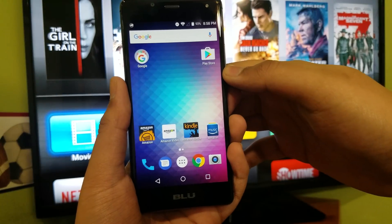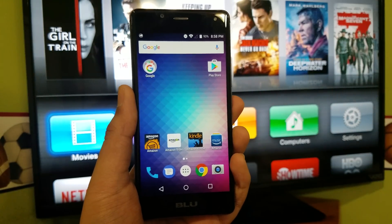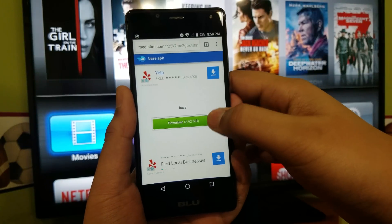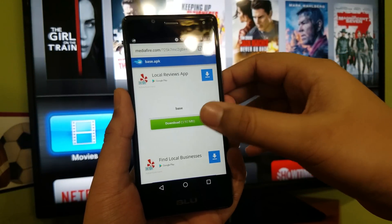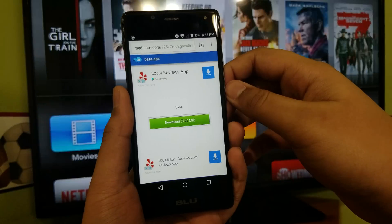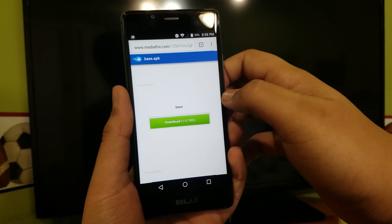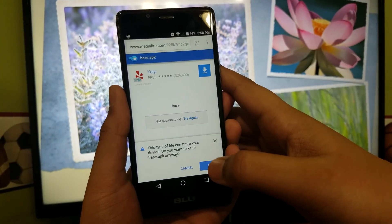Now what you're going to do — I'm going to post a link in the description. It's going to take you to this file right here, this website. So what you want to do is hit download.